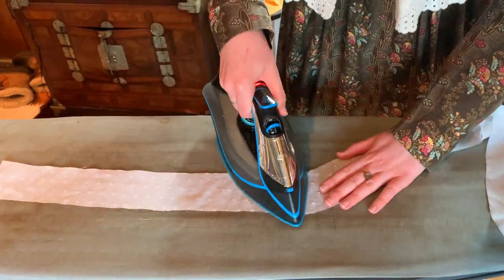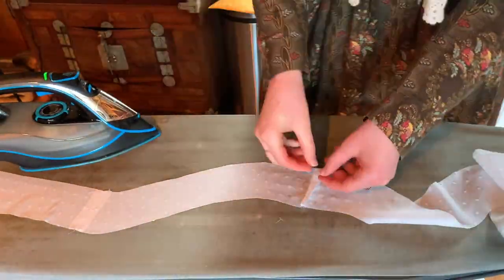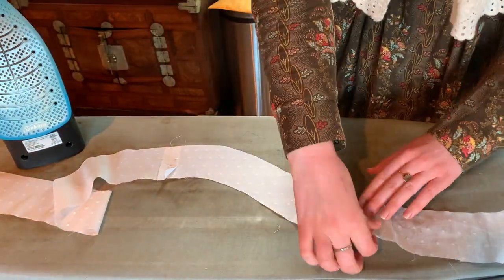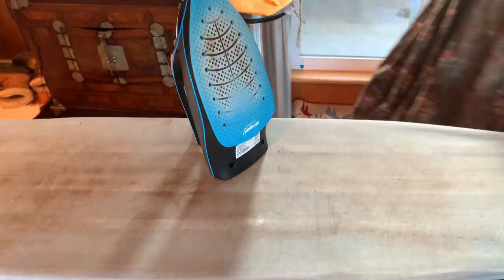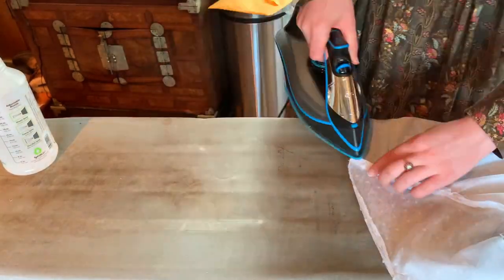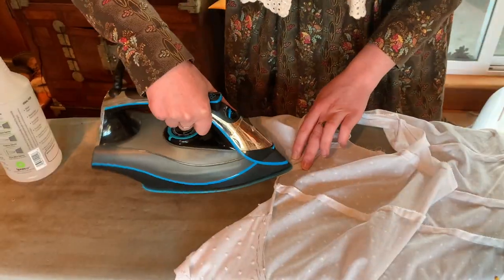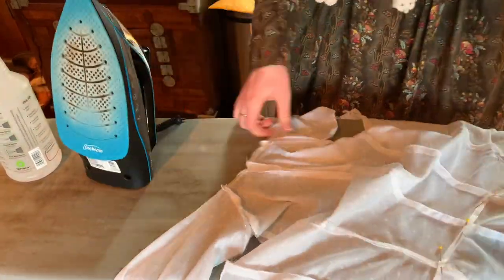Then came the step of ironing all the seams open. I don't often show this step on my channel, but I do do it and it is very important.